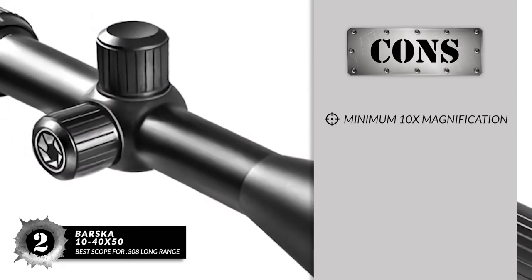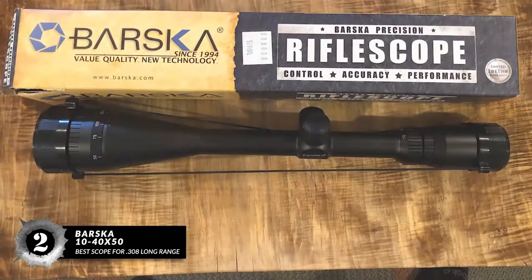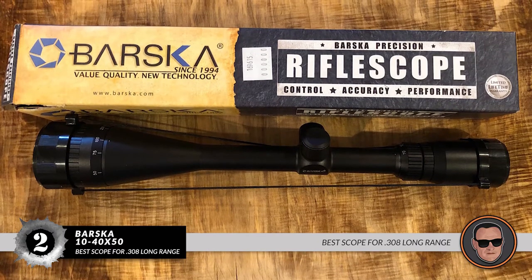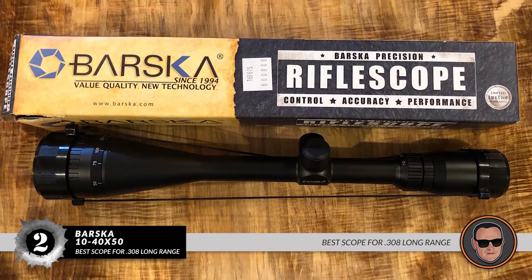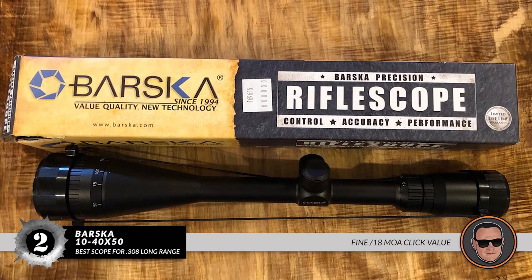However, minimum 10x magnification is too high for anything but long-range hunting. Bottom line: this is the best scope for 308 Long Range, with 10x to 40x high-powered magnification and a fine 1/8 MOA click value.